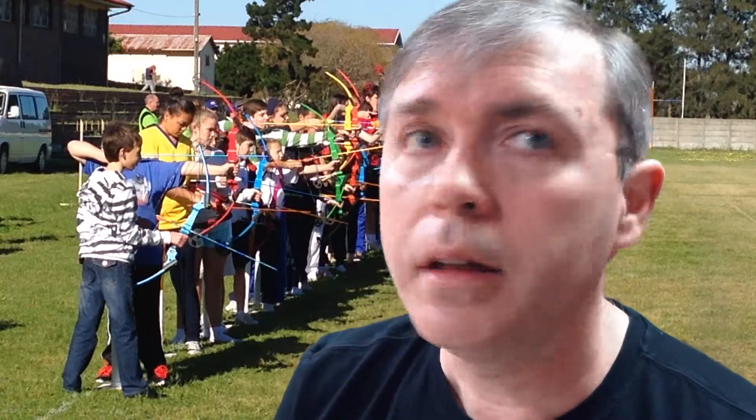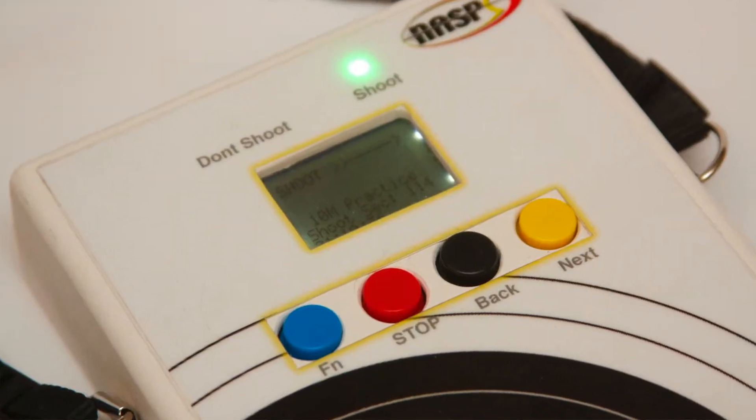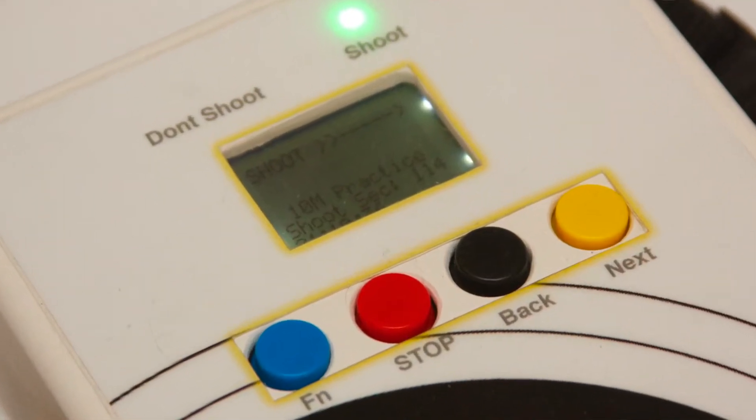Also, the range robot allows you to, whenever there is an emergency situation, hit a specific button, and five whistles are blown and all the children would then have to put their bows back on the racks.